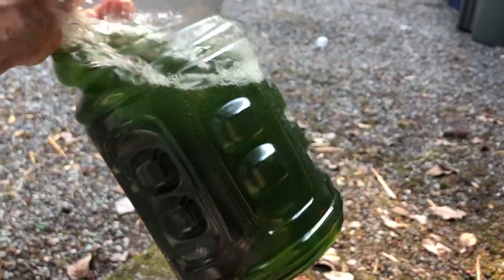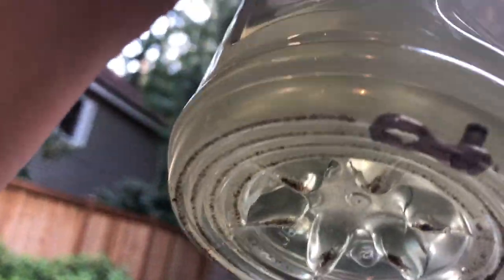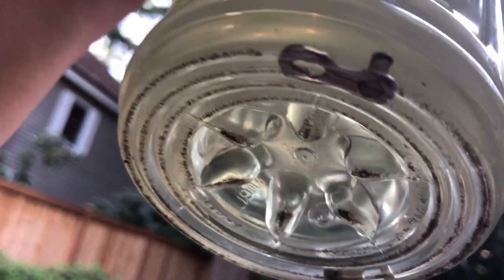Both chains are now in the degreaser. I'm going to shake it up and let it sit for about half an hour. If you look, you can see there's actually some stuff at the bottom that looks like it came from the chains — I wasn't expecting that.